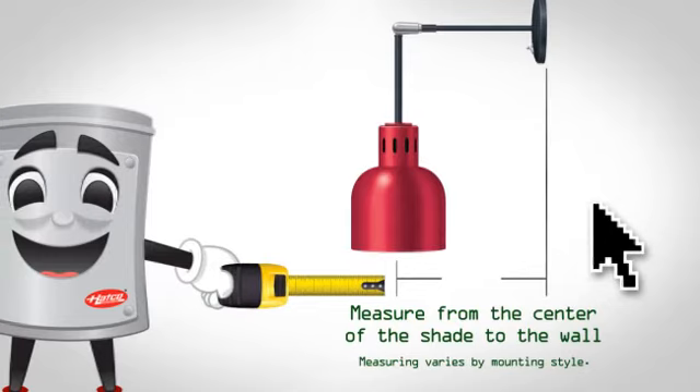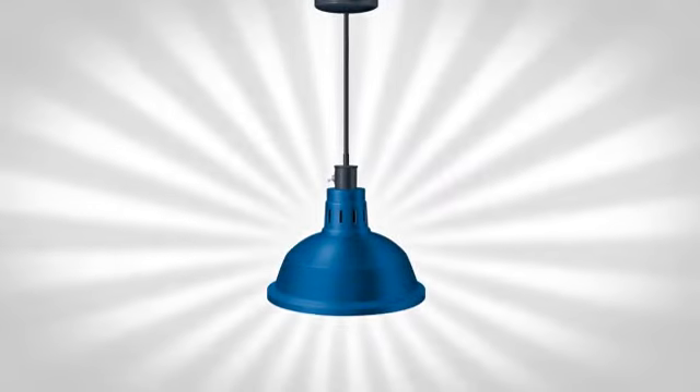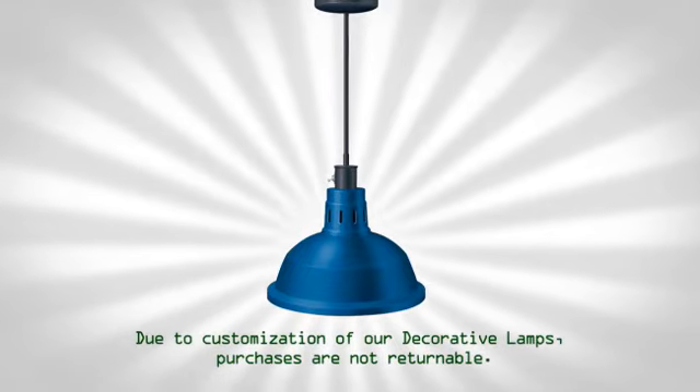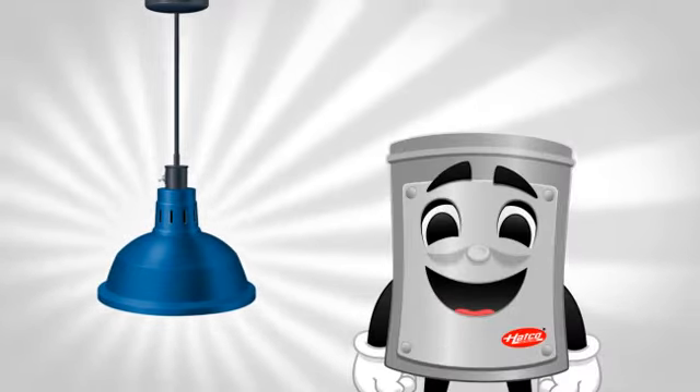And finally, just provide the overall length of the unit, measured from the center of the shade to the wall, or from ceiling to the bottom of the lamp shade, and you're set. In no time, you've got a custom-designed decorative lamp. All you have to do now is click on the quote button, and Billy will have one for you in no time — a price quote.